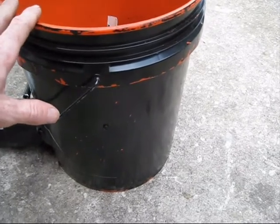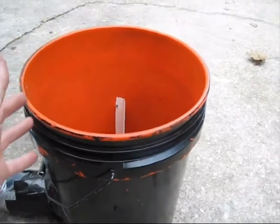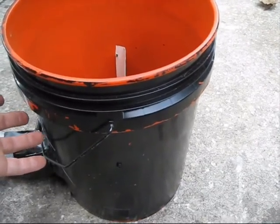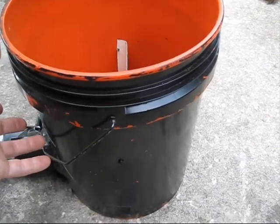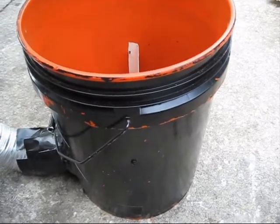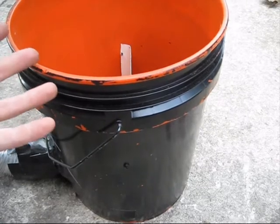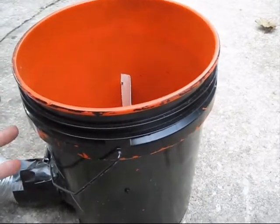When I first started trying to get into fog coolers, I was using a very small fog machine. As a result, all of the cooler-based fog coolers that I tried just did not work very well. I found that by the time I filled up the entire cooler with fog and it started pushing out the other end, the fog machine would have to shut off and reheat. So it just didn't work that well for me, and I ended up coming up with this design.